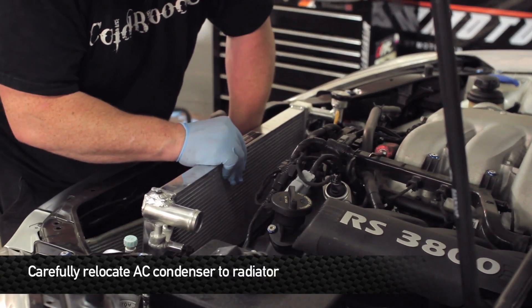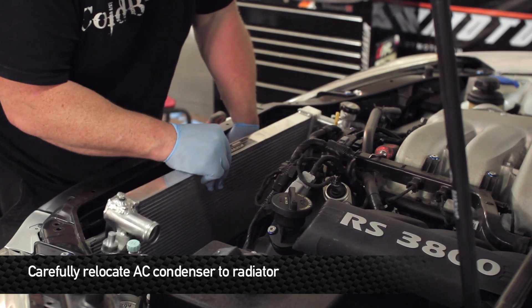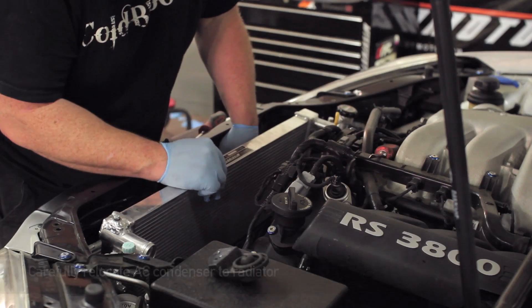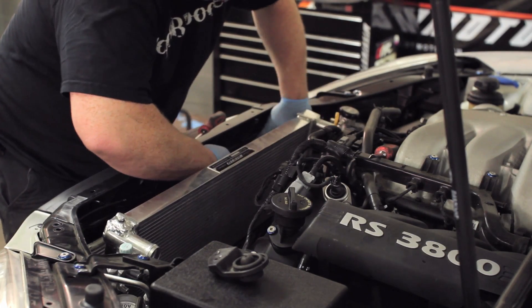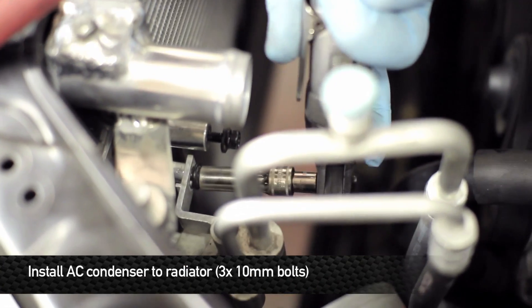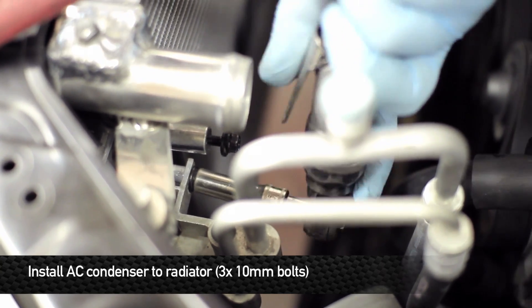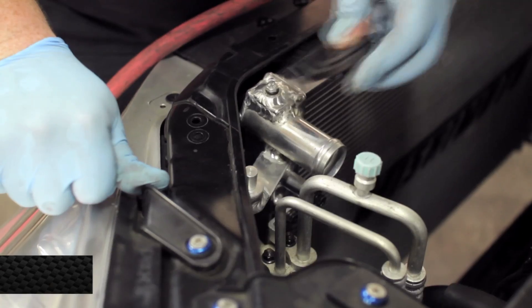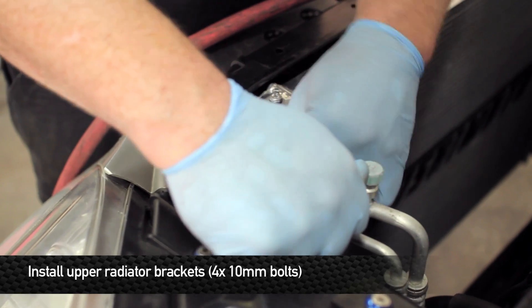While making sure the bottom pegs are in the holsters for the lower rad support, relocate the AC condenser to the hooks on the front of the radiator. Install the three 10 millimeter head bolts that hold the AC condenser to the actual radiator. Once the AC condenser is bolted to the front of the radiator, reinstall the upper radiator mounts.